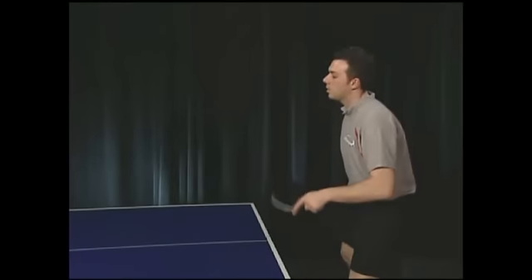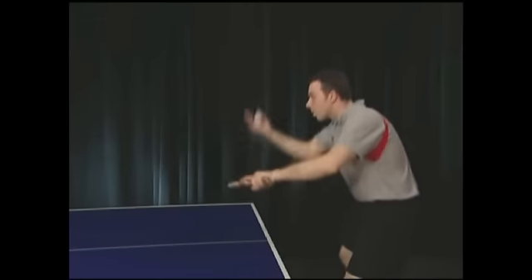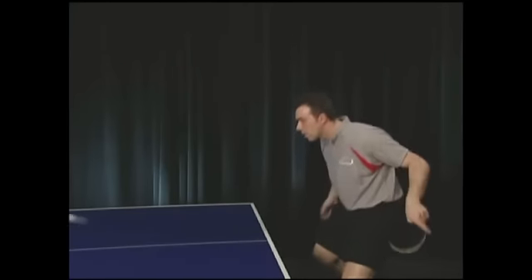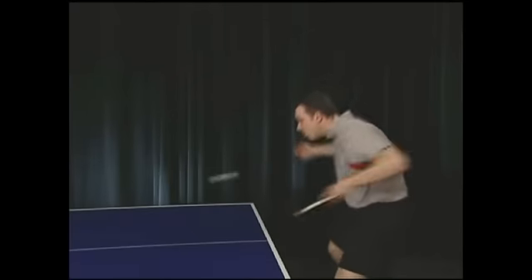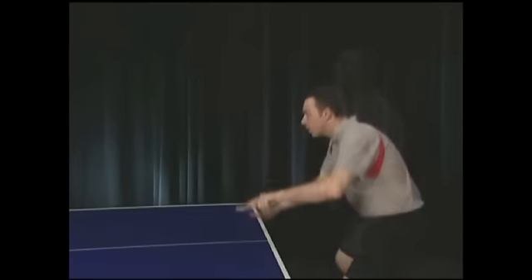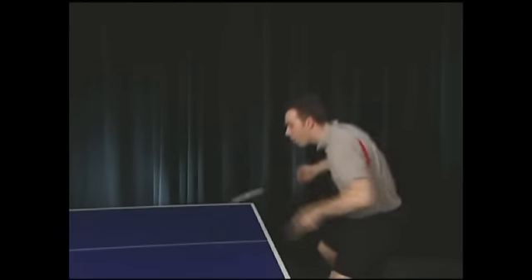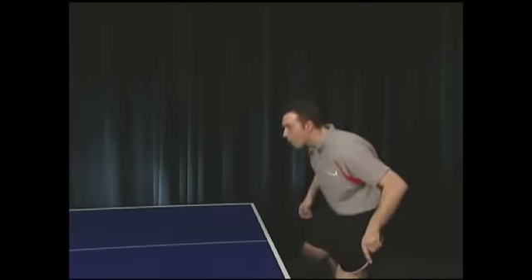This is a relatively pure underspin serve — the racket is a little more open and most of the motion is forward. The ball contacts the racket on the lower part and rolls across the rubber. It seems easy to read, but look at the next serve: almost identical in motion, but the ball contacts the upper part of the racket. Very little spin is generated and a no-spin ball floats over like a knuckleball. If the receiver misreads it as an underspin serve, he will pop it up and give the server an easy put-away shot.